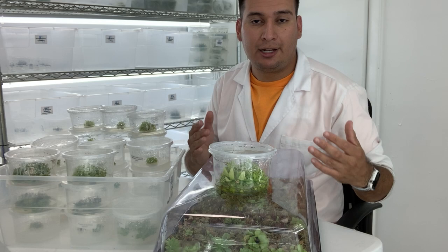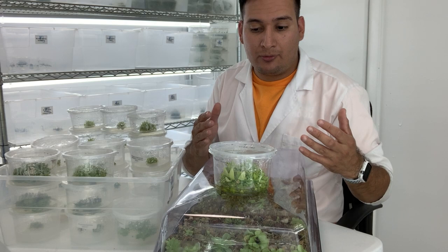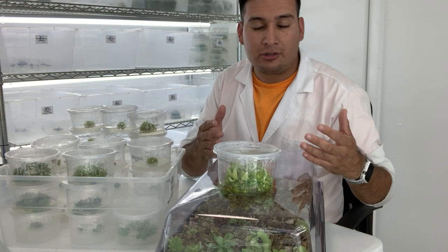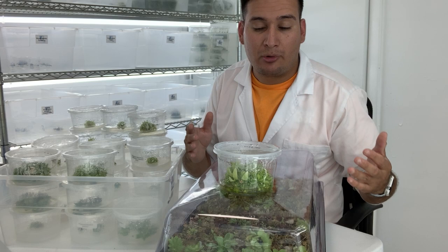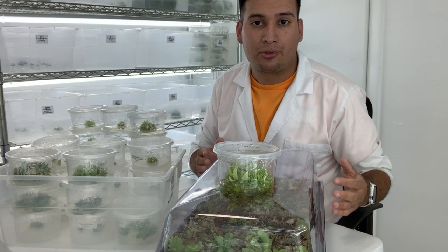Not all of them will survive, but let's say I have 100 plants per container. I already used one container, so I have 11 left, but in total let's say I have 1,000 plants. This is a Mexican Pinguicula, and if you check how much these plants cost, they're between 10 to 20 dollars — maybe even more — per plant. So if we have 1,000 plants, that's equivalent to close to 10,000 dollars. That's how you make 10,000 dollars worth of plants in one day.